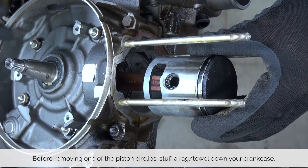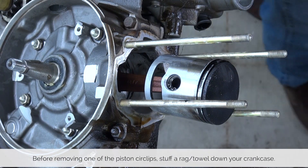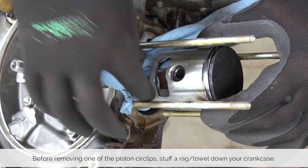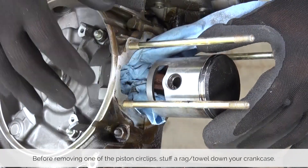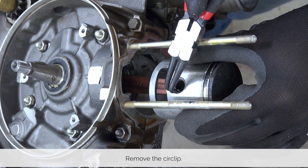Next up we're removing the circlip on just one side of the piston, but before you do that, stuff the paper towel down the crankcase as it avoids the circlip falling down into your engine. Then, using the circlip pliers, remove the circlip.